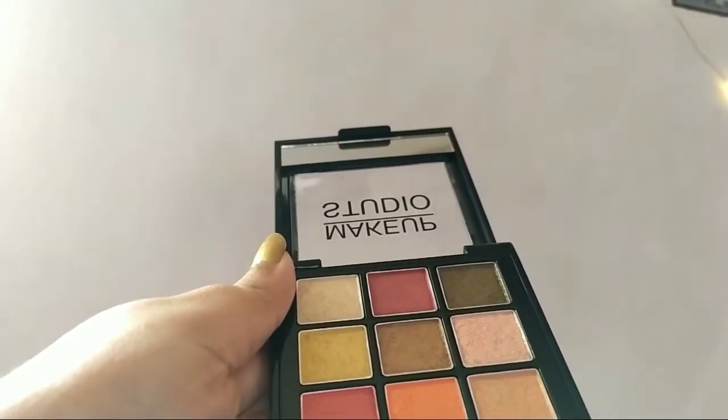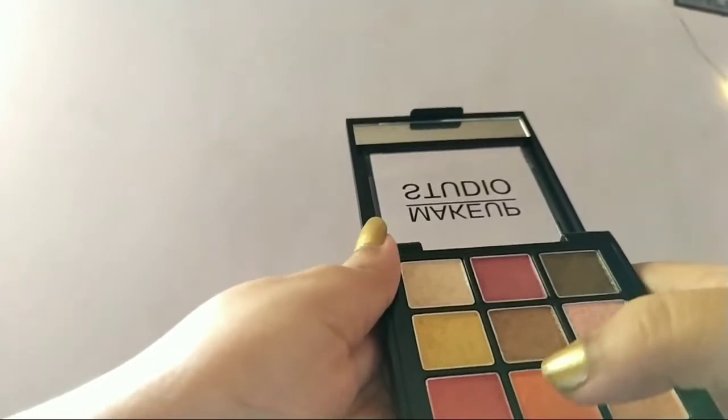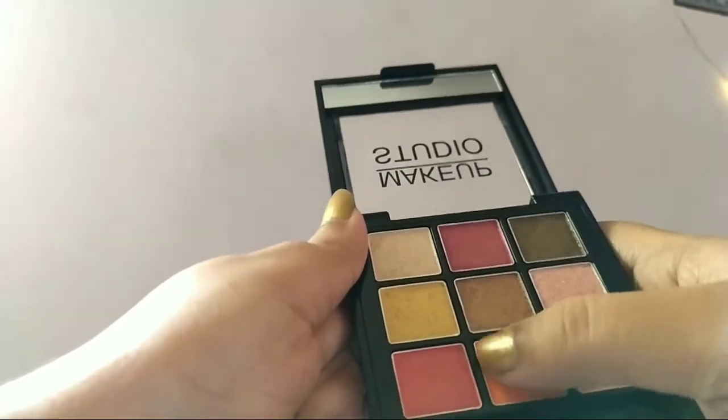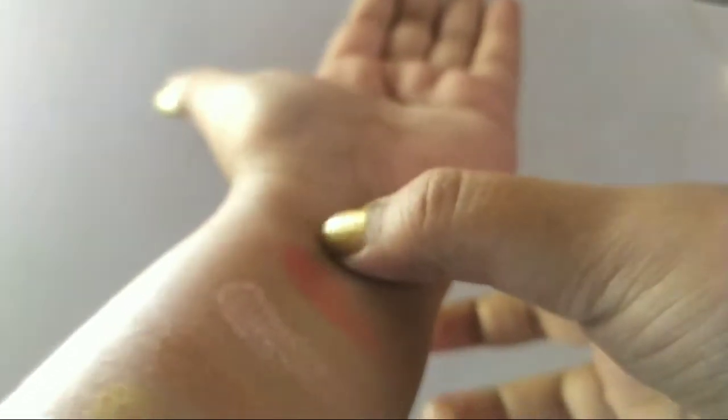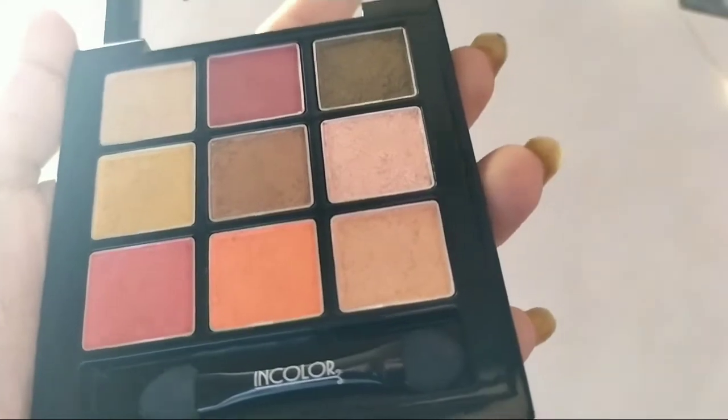The eighth shade is orange, and this one also has shine to it. So this is the orange shade. I'll be sharing a picture of all the shades together at the end of the video.